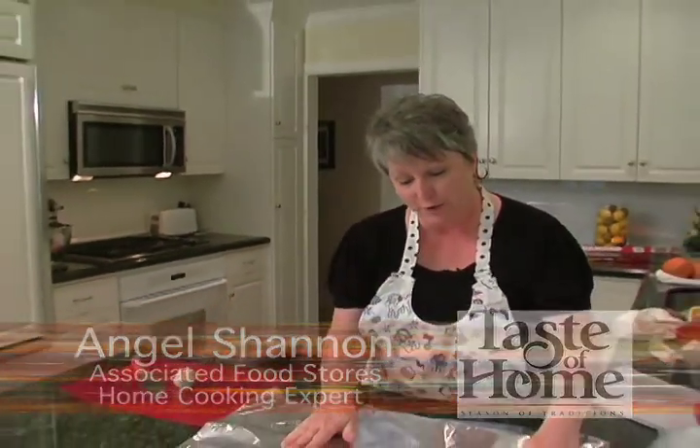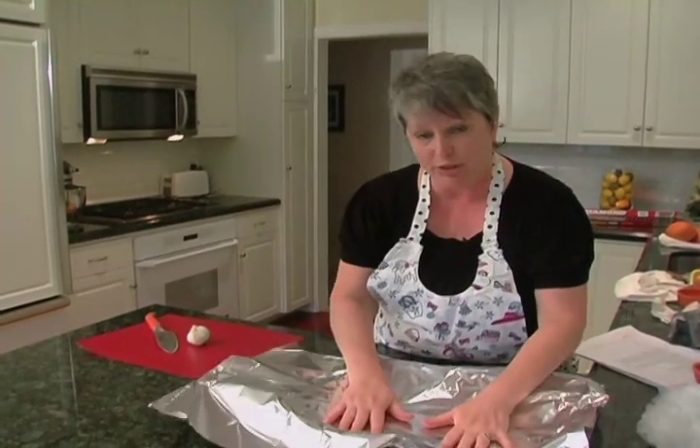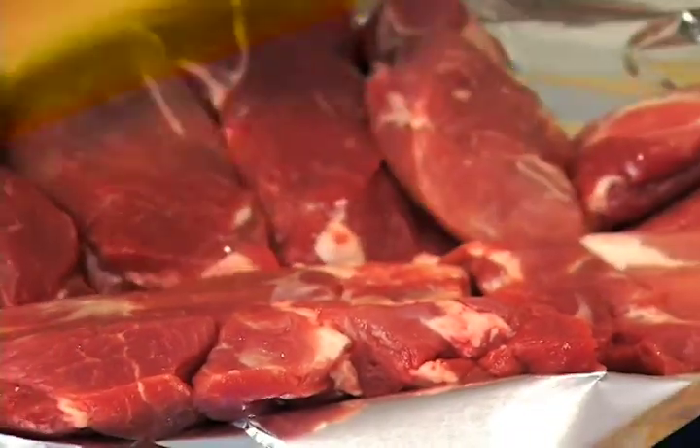What we need to do first is line a pan just like this with some heavy duty aluminum foil. I bought boneless ribs because I wanted them to be nice and tasty and meaty, and we're going to rub them with garlic.